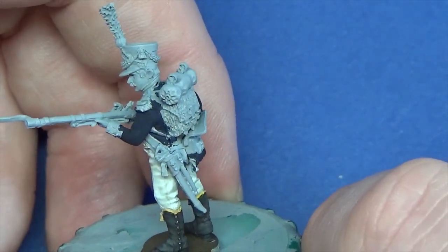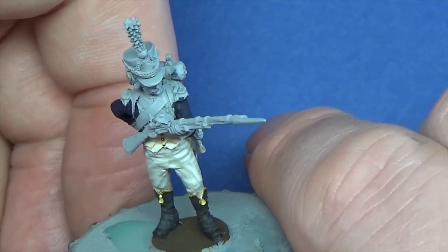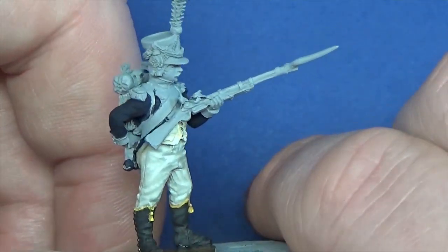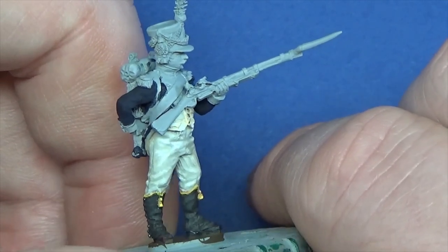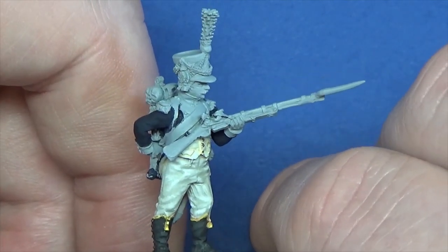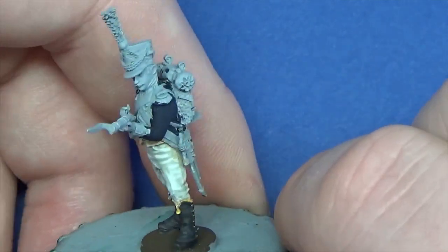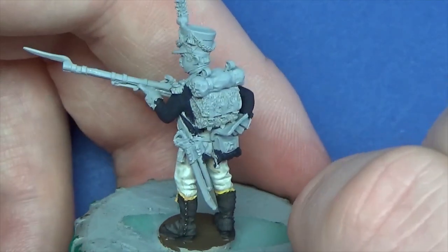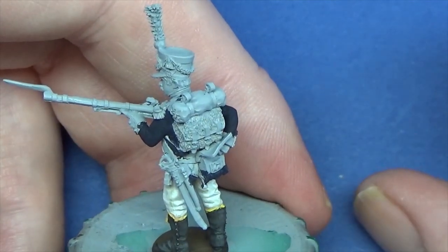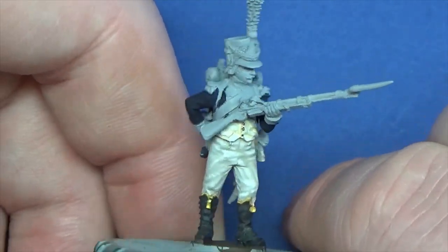I've got a bit on his collar there, which will be chamois - you know, like one of those car leathers that you wash your car with. So that's what he's going to have on his collar. I've actually lost the online resource that I was using - couldn't remember what I was painting. So I'm talking about collars and piping here, and I'm going to go for - he's now the 57th. He'll keep changing until the entire figure is done and I can roughly say he's from one particular unit.